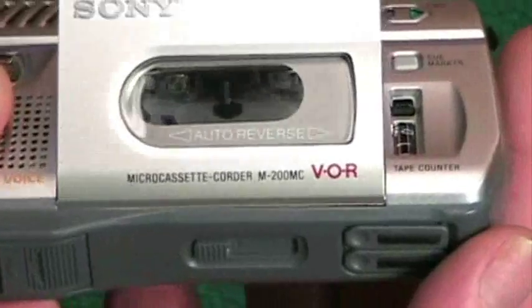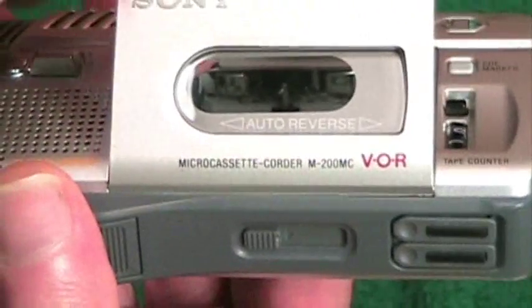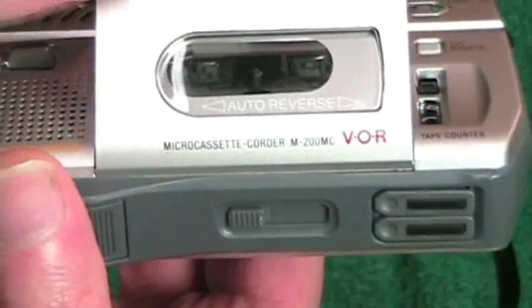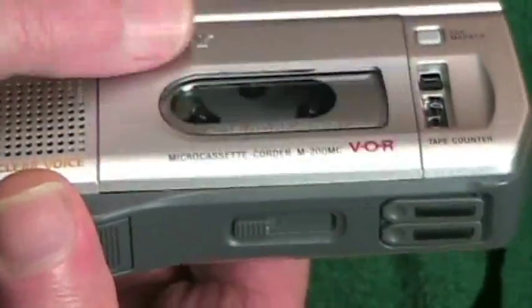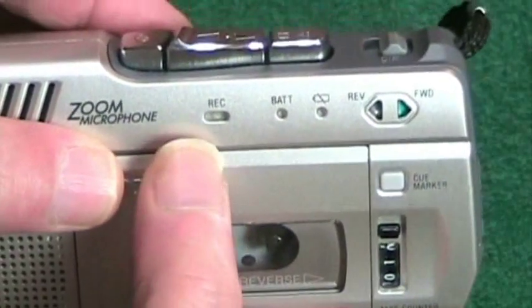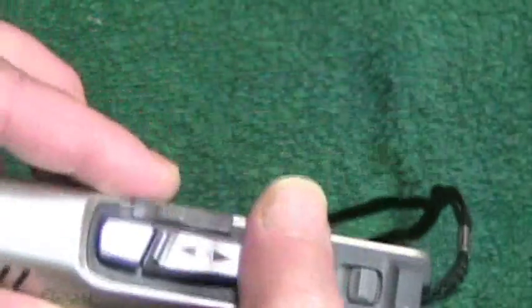There are two heads in the machine: one here that's the forward head, and one here that's the reverse head. When it goes into reverse, the forward head does not come into play, but the backwards head swings in and comes into play.